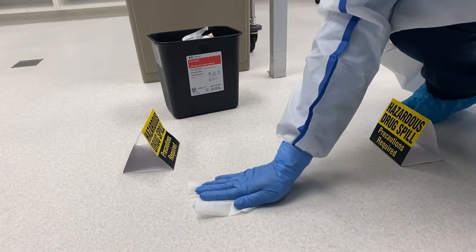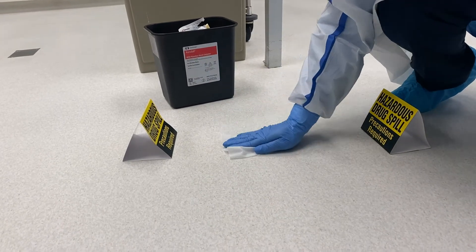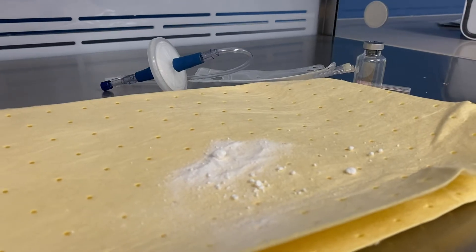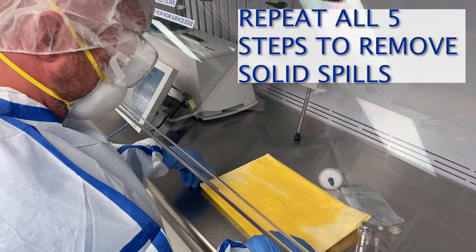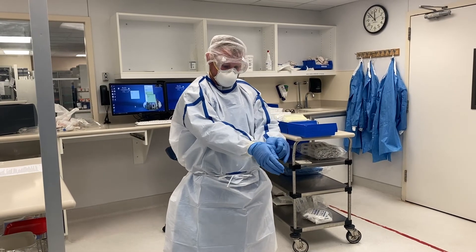Once the liquid and items have been cleaned up and disposed of, wipe the contaminated surfaces with a surface safe two-step applicator. Place the used surface wipes in the RCRA container. For solid spills, dampen the absorbent towels with a readily available water source and use the dampened towel to physically remove HD from the affected surfaces.